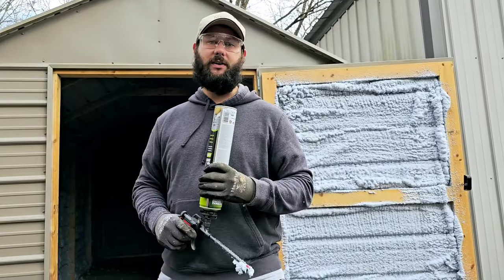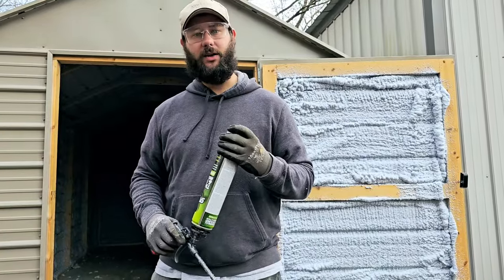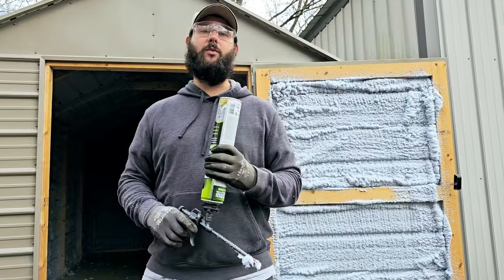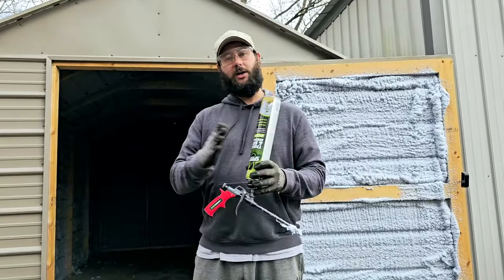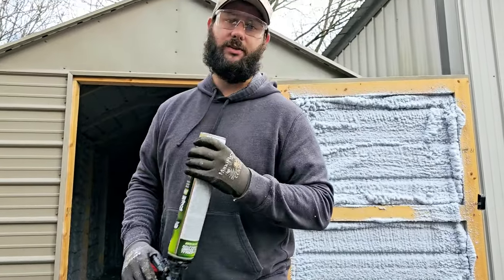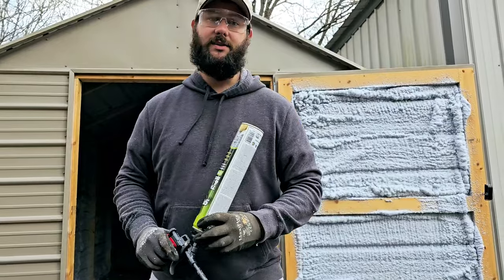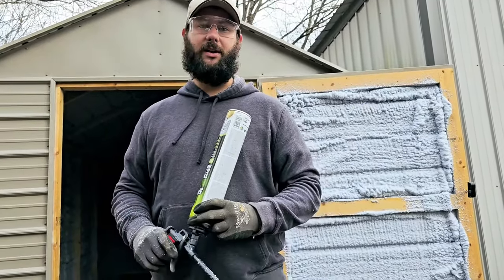Hope you guys enjoyed the video and I hope you learned something. If you did, let me know in the comments. Let me know who you are and where you're from, and let me know what brands of spray foam insulation you're using. If you decide to get Sprayman insulation, let me know your experience. You've been watching HVAC Tips for Homeowners — I'm Tad, and I'll keep you cool if you let me.